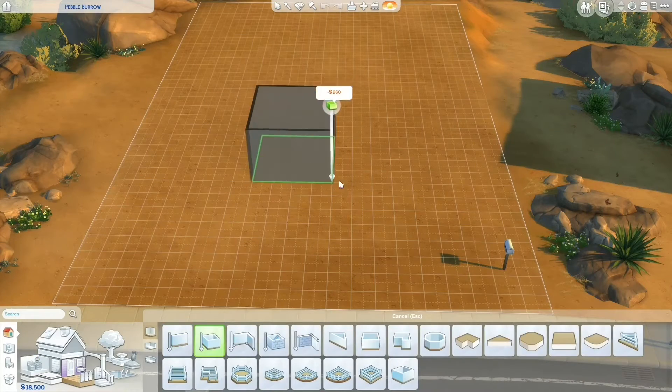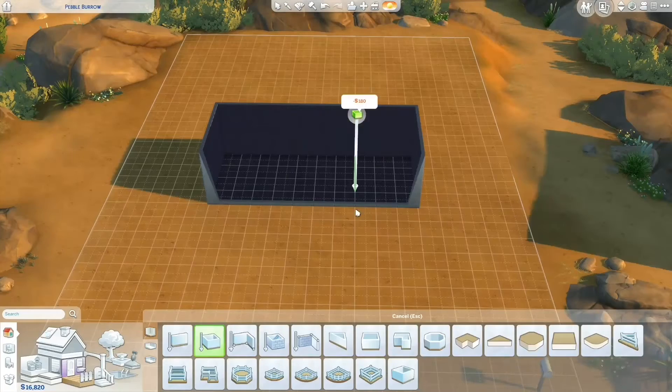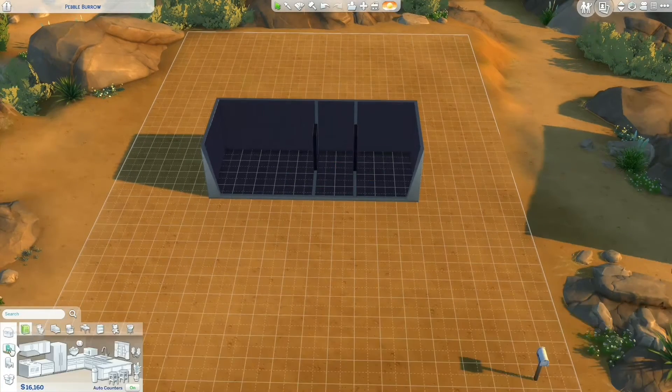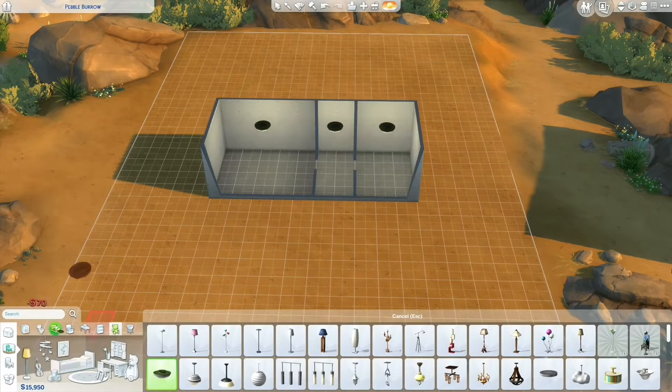Hi, I'm Macaulay and today I'm going to be doing another speed build of another tiny house. This one is going to be a little bit more of a traditional tiny house, so it's going to be smaller than the last one I built and it's going to have less of the modern conveniences as well.